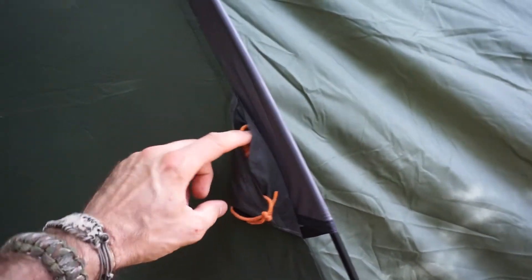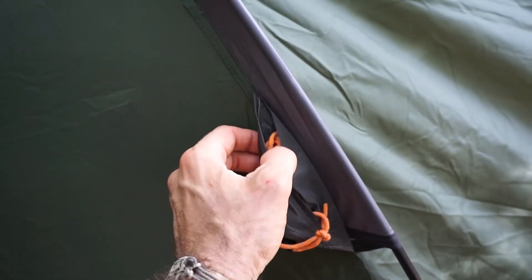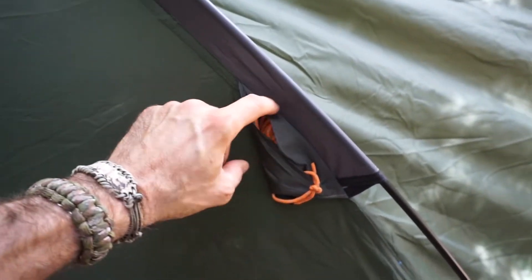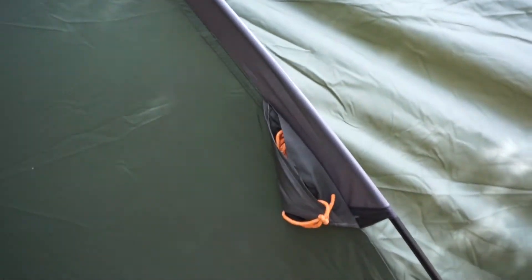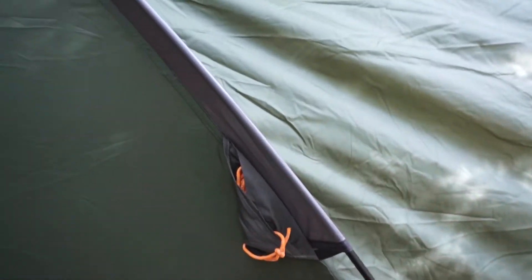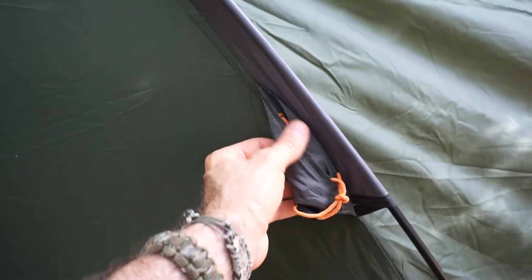In most locations we do have guy line tie-outs. One of the updates I see on this tent versus my original Duo is these little pockets, which is kind of cool — it's self-contained and actually keeps these lines right in there, which is definitely nice. The one thing I wonder about is if it was raining or snowing or you had this in wet conditions, would this pocket fill up and be a moisture point? Probably not a big deal overall. I do like the fact that it's nice and tidy. On the newer versions of the Duo, it does have that pocket as well — that's a nice update.